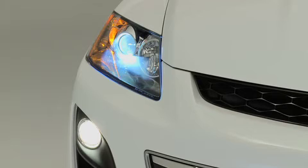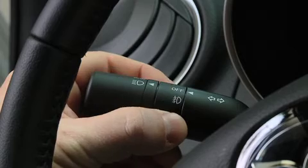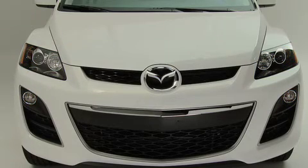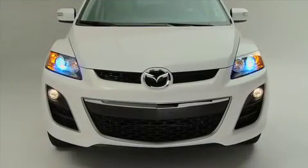To turn the fog lights off, rotate the fog lights switch to the OFF position, or turn the headlight switch to the OFF position. The fog lights will turn off when the headlights are set on high beam.